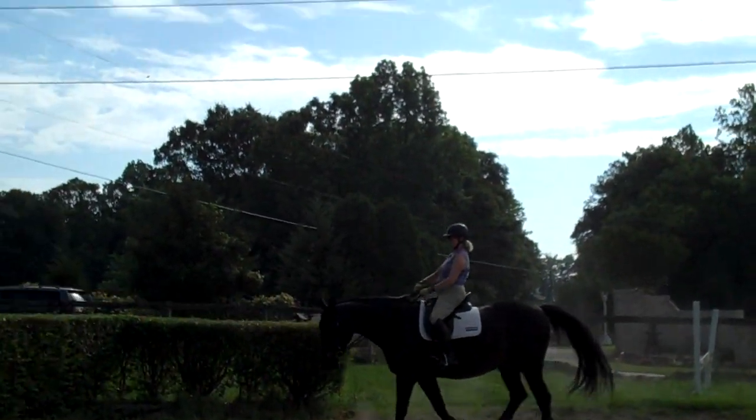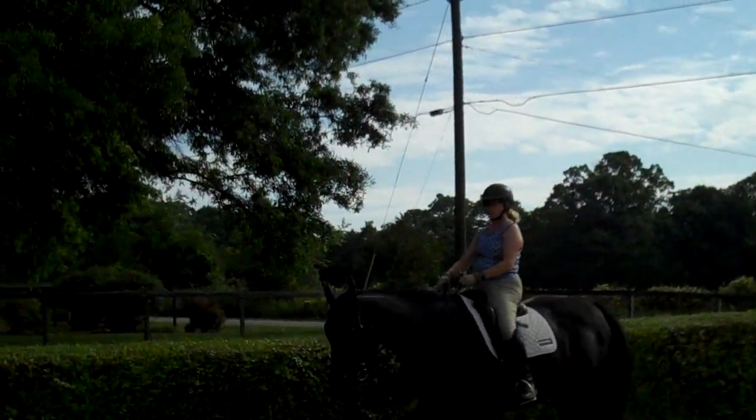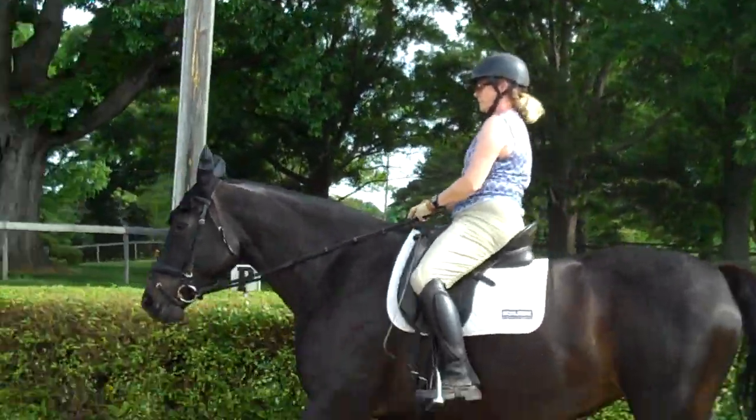So we're talking about the transitions. First let's isolate what you'll be doing with your riding position. You want to think every transition is really a signal for her — a half halt, an opportunity to use a half halt.